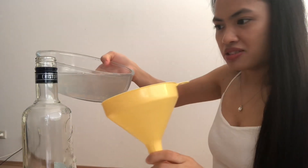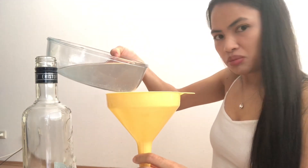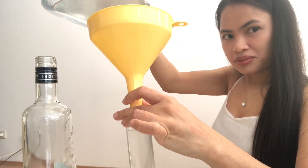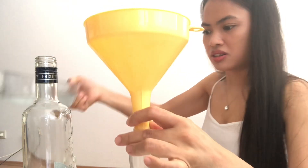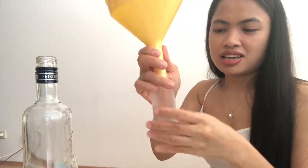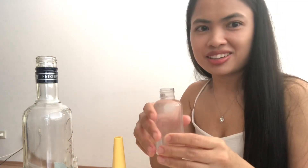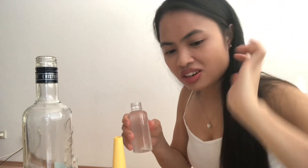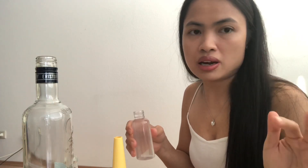We need to transfer — oops! This is it. So guys, I have my own sanitizer now. You can do it also at home while on quarantine, so you know you don't need to buy or look for where you can buy hand sanitizer.